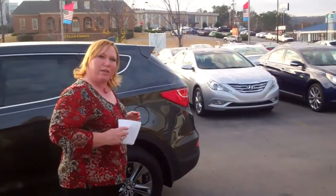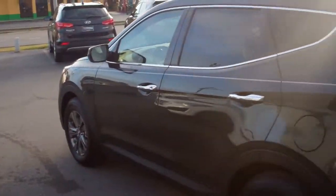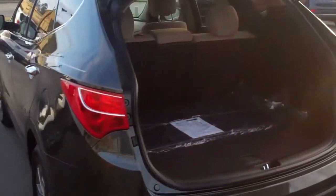Hi, Vicki. Shannon Coward here with Tamron Hyundai. You had inquired about the Santa Fe. I took the opportunity to pull the 2013 Santa Fe, the new body style. I'm going to start with the cargo area and slowly work my way up, so you can see the room in this new body style that they introduced back in August.